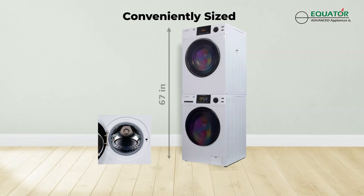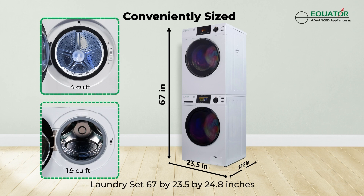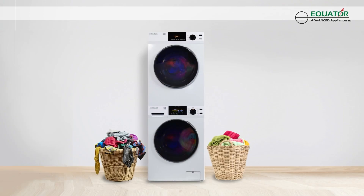This laundry set measures 67 inches high, 23.5 inches wide, and 24.8 inches deep. Have peace of mind with built-in diagnostics and a one-year free warranty. Upgrade your laundry routine with Equator's premium washer and dryer set today.